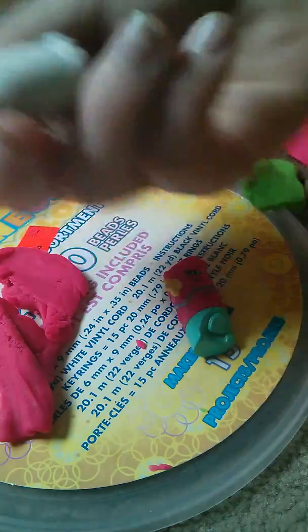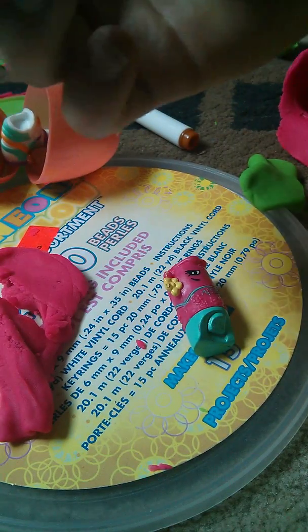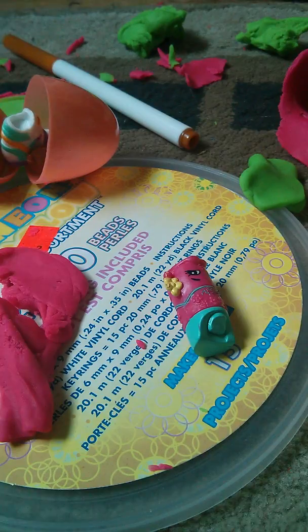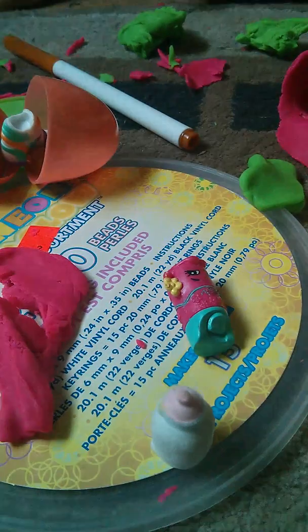If you like fluffy babies, leave a thumbs up right now, or leave a comment down below - what's your favorite shopkin or what's your favorite fluffy baby? Bye bye! Make sure to leave this video a thumbs up, bye bye!